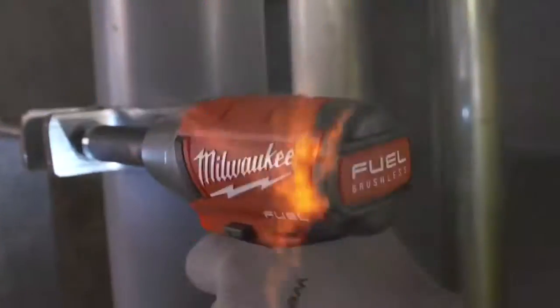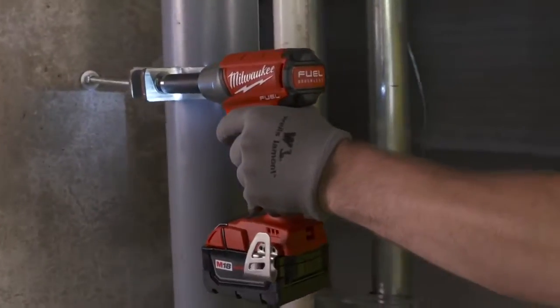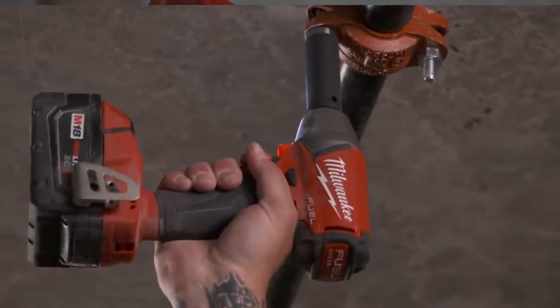I was surprised about how small it was versus the power that it has, and how long the battery would last. When we're using it in an eight-hour day, we could go a full day on one battery. Productivity is increased with the fuel impact wrench because you're not constantly swapping out batteries and because it's faster than the other impacts.